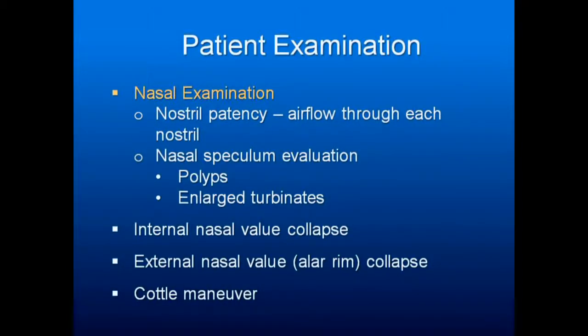Examine the nose. I don't use a nasal speculum, but you want to look in there and see what you can see. Check for nostril patency, check for polyps and large turbinates. This is internal nasal valve collapse or external nasal valve collapse — the alar rim.